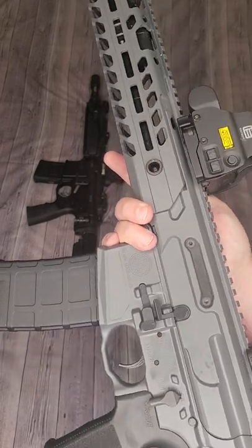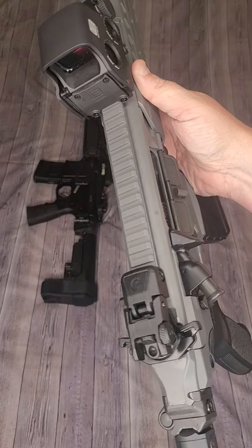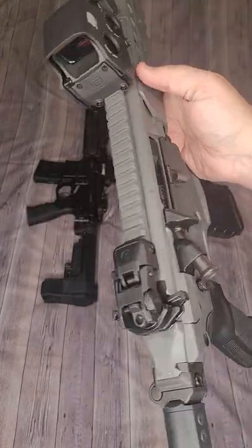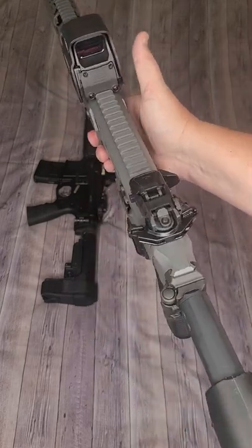Moving on down, we do have a fully ambidextrous lower with the exception of the bolt catch and bolt release. That means mag release on this side and an ambi safety selector on this side, as well as an ambidextrous charging handle.